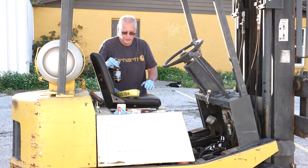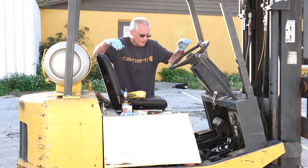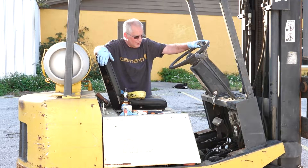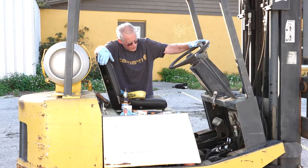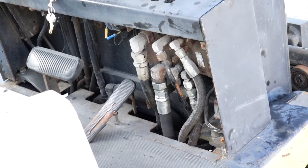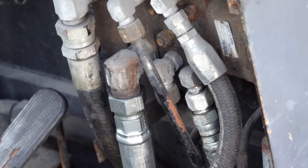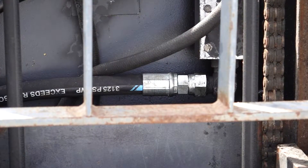Struggle to get the old hose off. Once you get that off, just take it down to the hydraulic store. Check around, check on Google — they make these hoses. So all these fittings, everything here can be replaced. All the hoses, even though these are 40, 50 years old and probably a lot of them are going to break, you can definitely get them replaced.